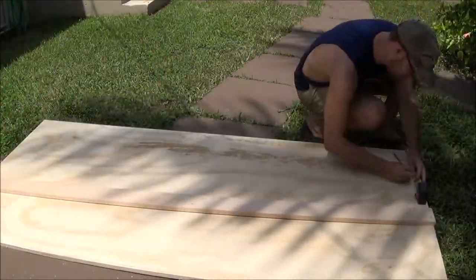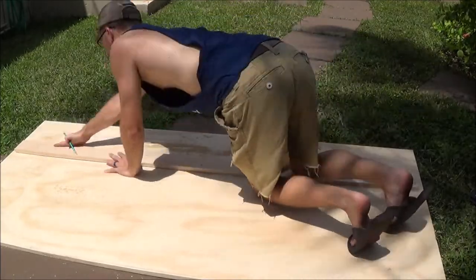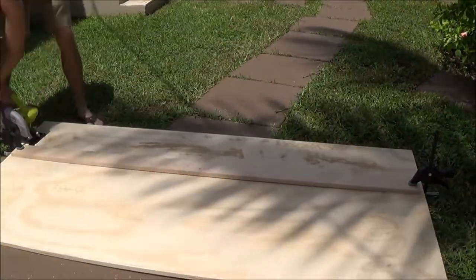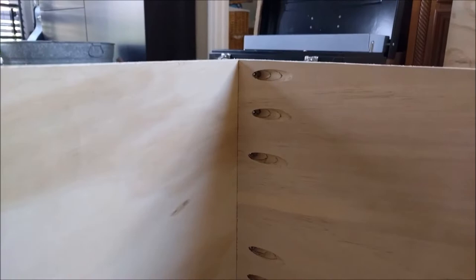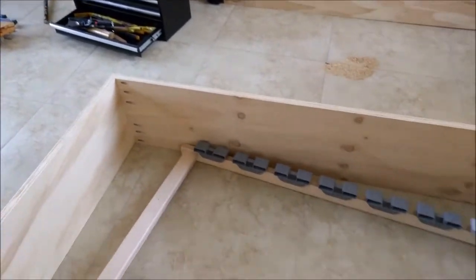I don't have a table saw, which would make my life a heck of a lot easier if I did. So instead, I'm just going to use this piece of wood and make a little guide rail — my circular saw will come along the edge and make a really precise cut. I would recommend using pocket holes to frame up this project. Go to Home Depot, get yourself a Kreg jig, it'll make your life a whole lot simpler.